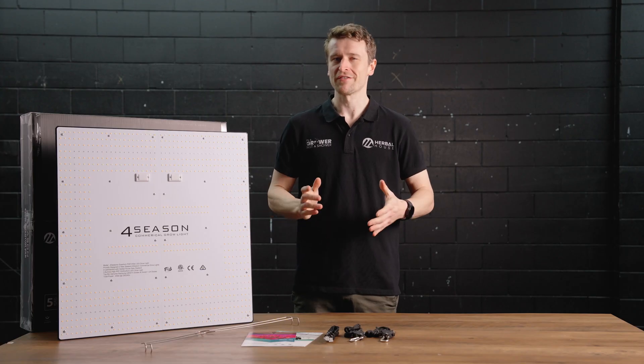Hey everyone, Matt here from Herbal House and in this video we are taking a closer look at the Quantum PAR 450.